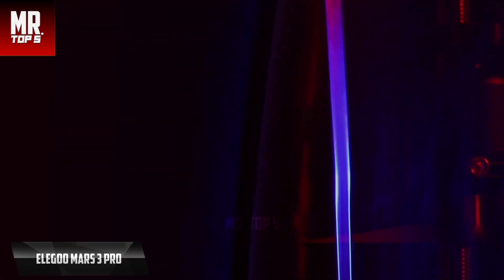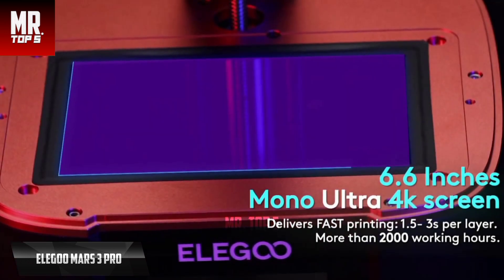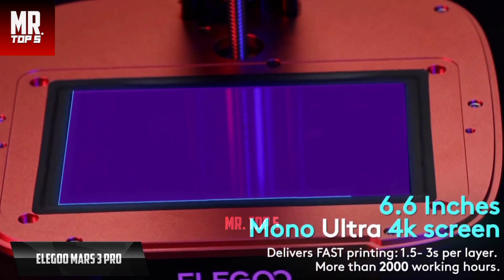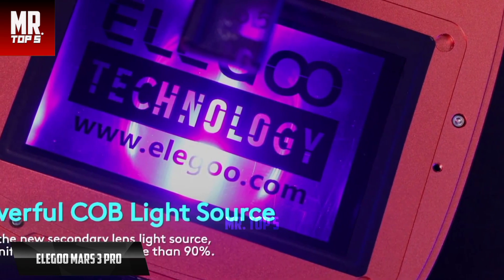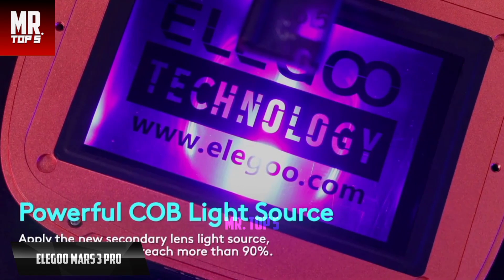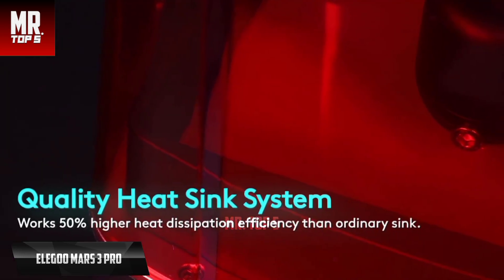We'll start our review list with the Elegoo Mars 3 Pro, the best affordable 3D printer available on the market in 2023. The company has made a number of improvements to the tried and true design of the past, leading to the Mars 3 Pro with a sleek refreshed look, increased build space, and a higher resolution 4K LCD screen offering 35-micron print resolution. The Mars 3 Pro delivers more detail with even higher print volume than its predecessors.